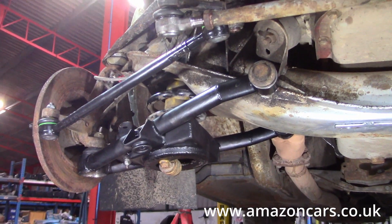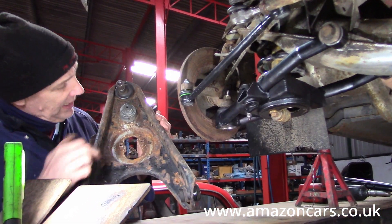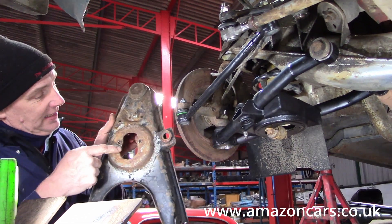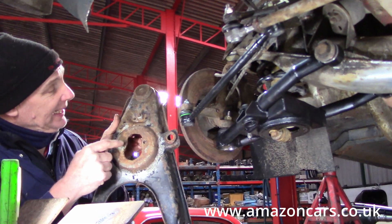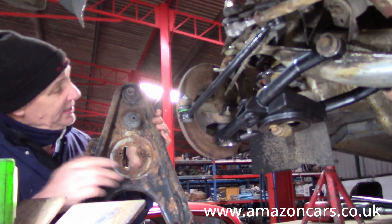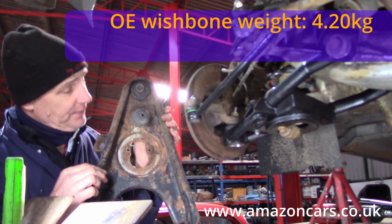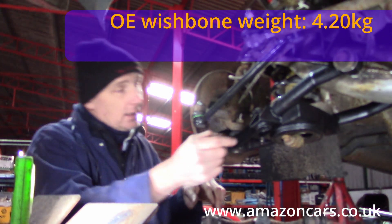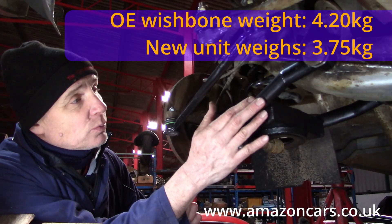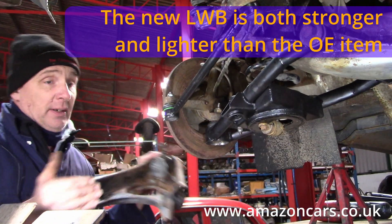Just to remind you, this is the original — the one that came off Amy's car, already welded up for the fatigued captive nuts with an extra sandwich plate welded in to prevent those lower shock absorber mouths from fatiguing out. This unit with bushes, bump stop and lower ball joint weighs 4.2 kilograms. The new unit, all rigged up, weighs 3.75 kilograms — a 10% weight saving and a lot stronger because of its tubular construction rather than pressed steel.